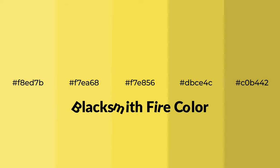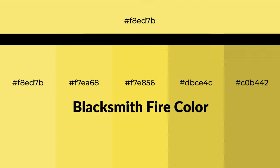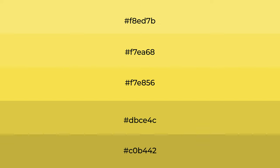Warm shades of blacksmith fire color with green hue for your next project. To generate tints of a color, we add white to the color, and tints create light and exquisite emotions.